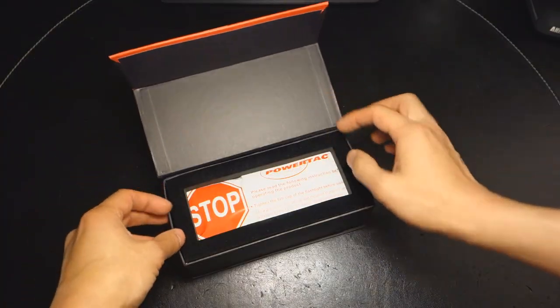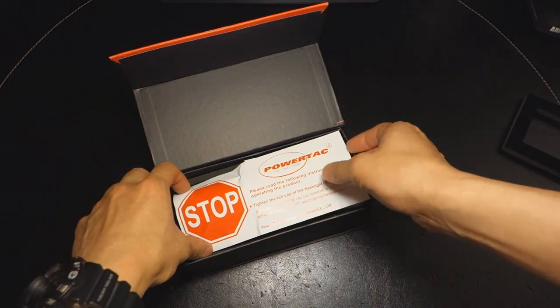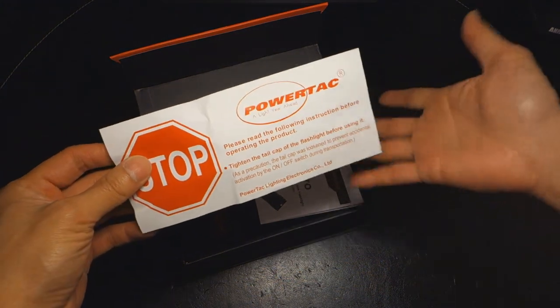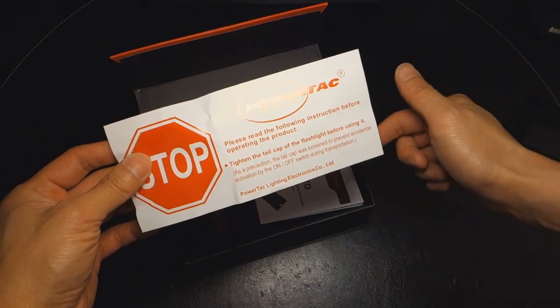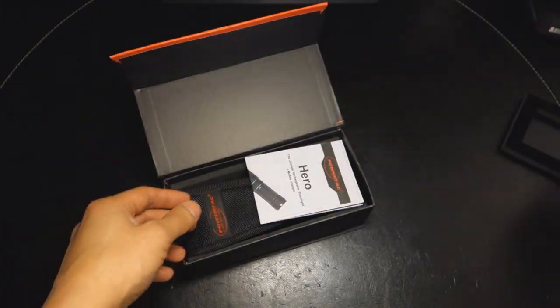Within this box they managed to squeeze in ample foam padding. There's a warning symbol indicating that the tail cap is not tightened because it's shipped as a kit with a battery included — just a reminder that you need to tighten the tail cap to make sure the light works.